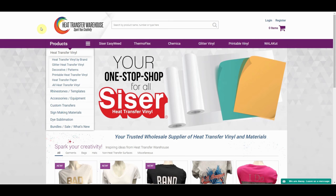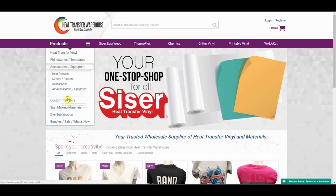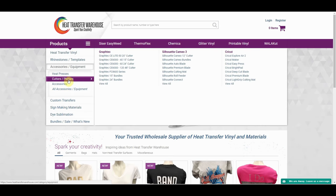To find this product on our website, you will head to our homepage, heattransferwarehouse.com, and on the left-hand side, find Accessories/Equipment. Once you click that, you will hover over Cutters/Plotters.